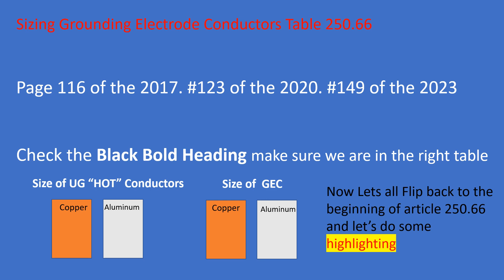When you get to 250.66A, it reads 'connections to rod, pipe, and plate electrodes.' When dealing with rods, pipes, or plates, highlight the words '6 AWG copper or 4 AWG aluminum' at the bottom of that paragraph, and then highlight the title words 'rod, pipe, or plate.' Note that this does not include a cold water line — that uses table 250.66 directly.